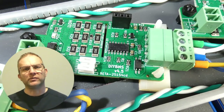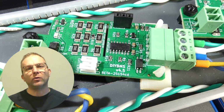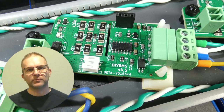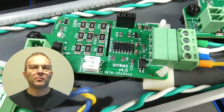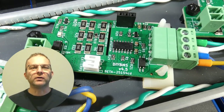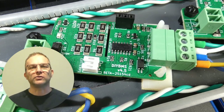In my big battery build video series I explained how I've been using a new version of the DIY BMS cell modules. These are version 4.5. Before I explain the changes in this new version, it's probably worth spending some time explaining how the existing modules actually work.